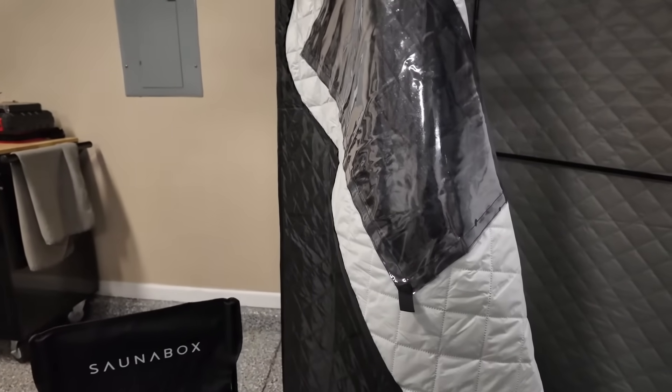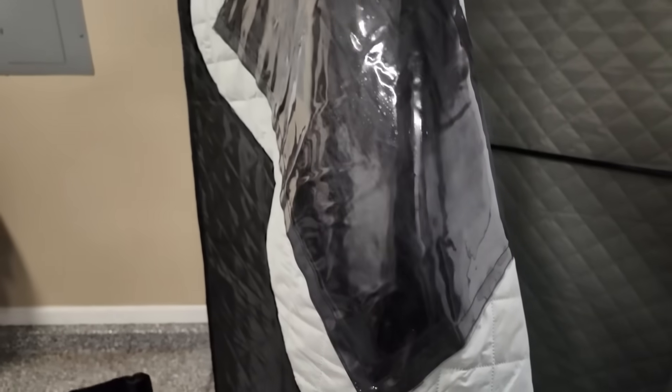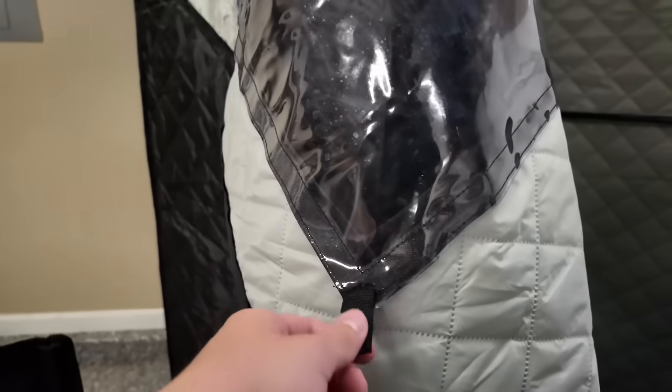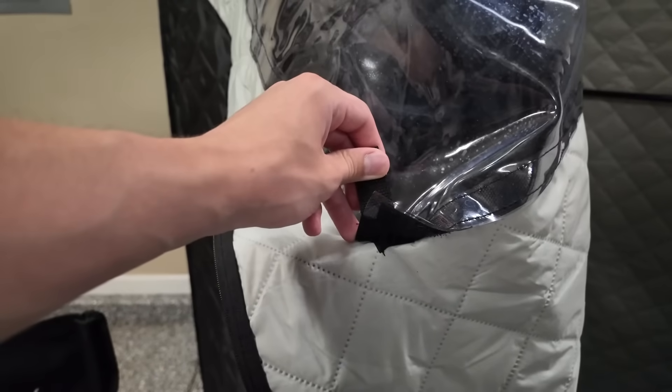Another key feature is accessibility with the window. Originally with the 1.0 version, you kind of just had to rely on pulling back this Velcro, but now they actually give you a little helping hand with this latch right here. It's just attached to the Velcro and pulls off just like always.